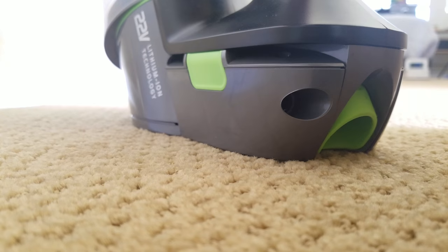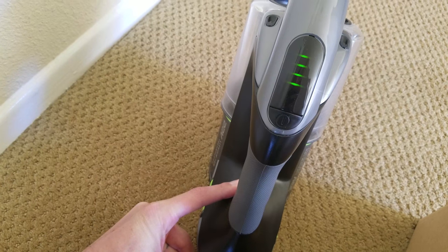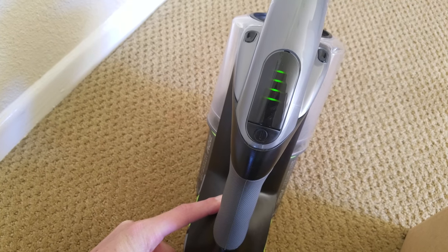Specs-wise that doesn't seem great, but in real-world usage it's kind of like you just leave it plugged in most of the time. And then when you need some quick spot cleanings here and there, you'll have plenty of juice, and then you always return it and plug it back in. So it wasn't an issue for us.